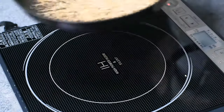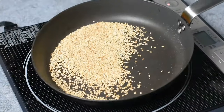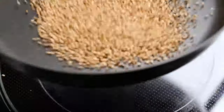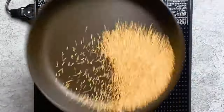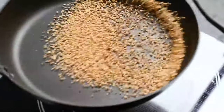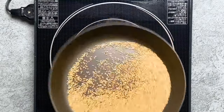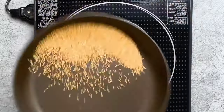We want them to become a bit golden and really be able to smell the sesame fragrance. Because the heat is quite high, make sure you keep moving them around to stop them burning. I like to shake the pan so that the seeds toast evenly. Okay, it's smelling great and the colour is just right, so let's move on to the next step.